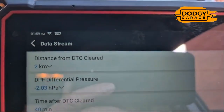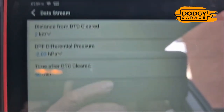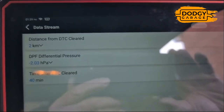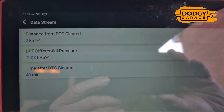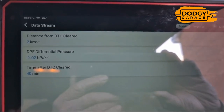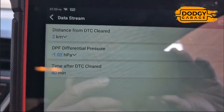It's now two o'clock, so we'll give it until half past two — half an hour for that chemical to do its thing inside the DPF. Then we'll start her up and watch the pressure drop. In the meantime I'm going to try to calibrate the pressure sensor, see if I can get it to zero. It's already a lot better — we're at minus two, minus one.